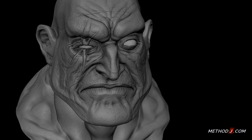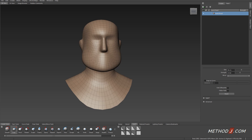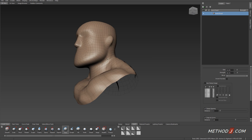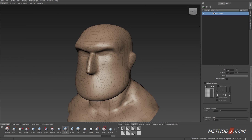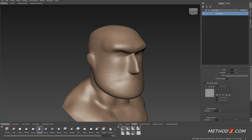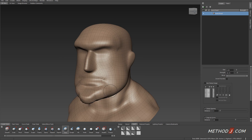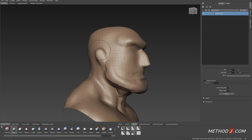I've sculpted this character in Mudbox starting from the base mesh. I begin by using my grab and my wax brushes to distort the shape of the character's silhouette, so that I take it from the default Mudbox base mesh and turn it into something that more closely matches the shape that I'm looking for.